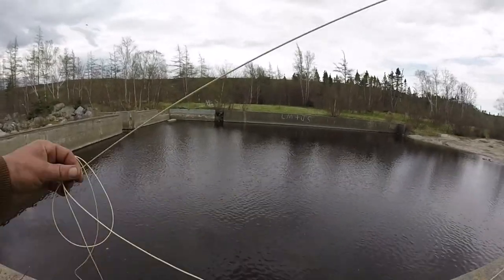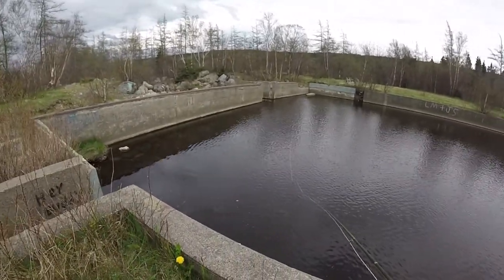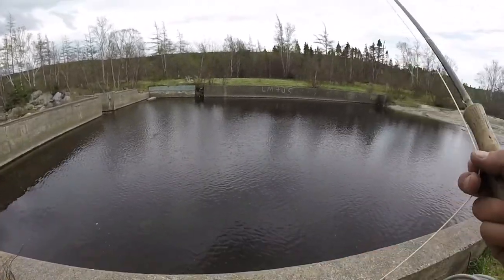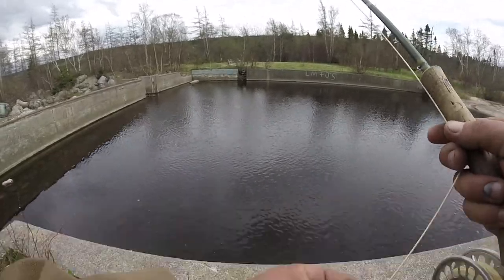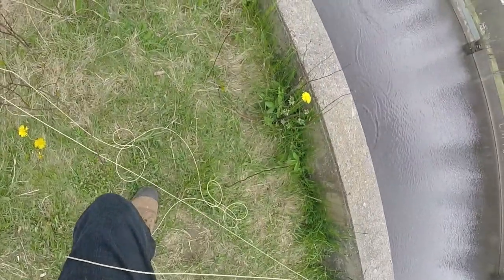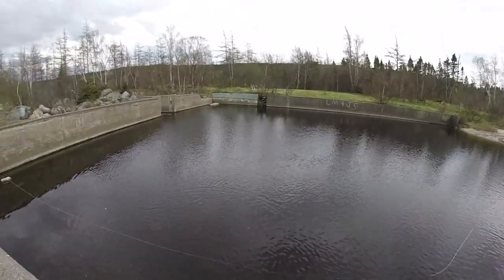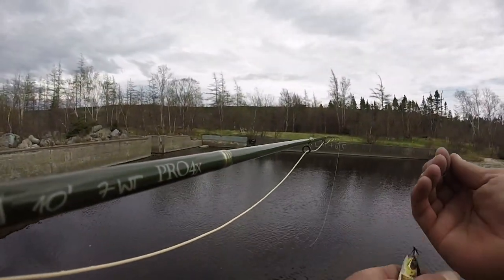Oh, those flies. There we go, another small fella. Oh no, oh no — that's a thorn bush. Is he off? Nope. Hoping he'd be off. Seems like there's definitely an abundance of these small guys.